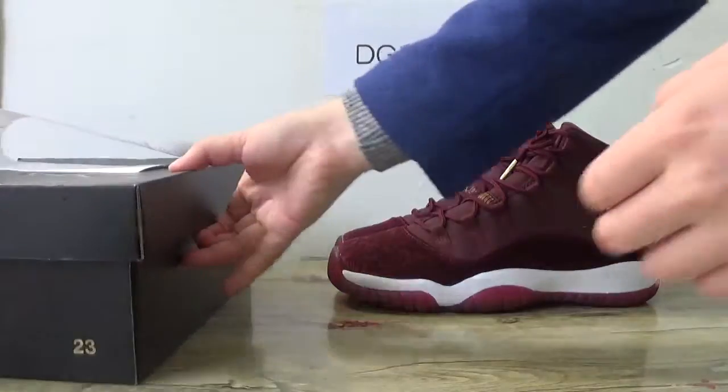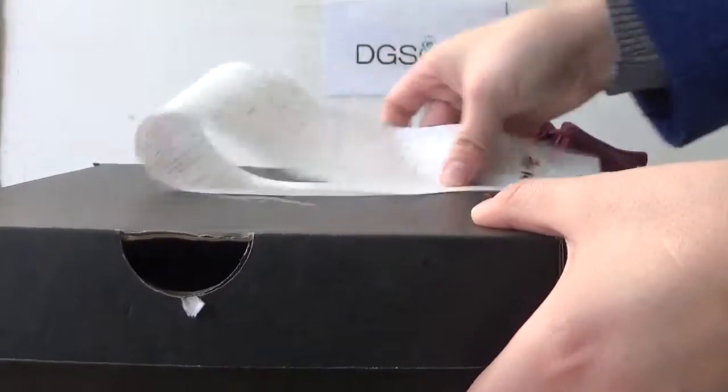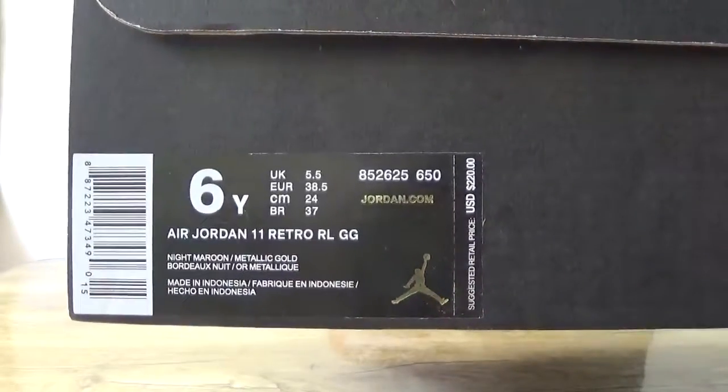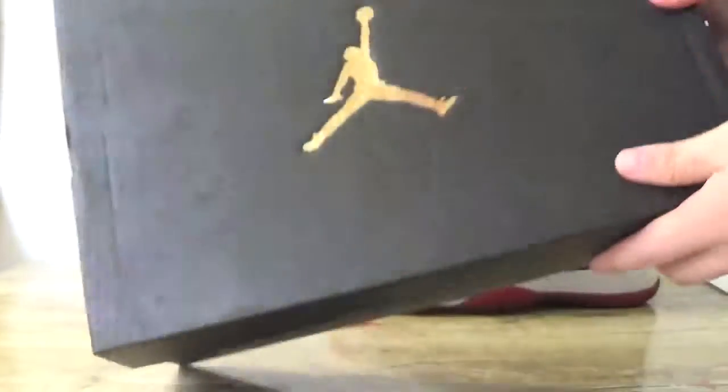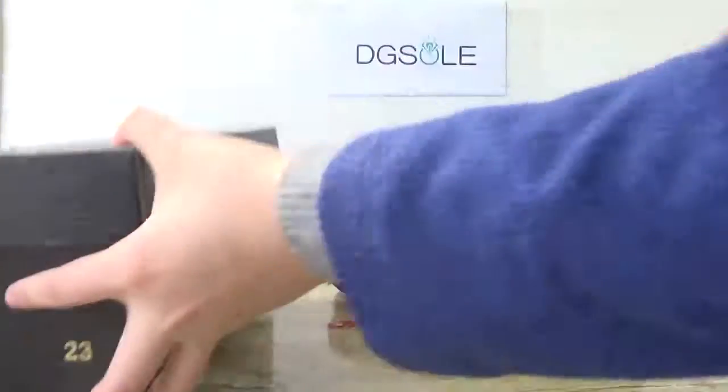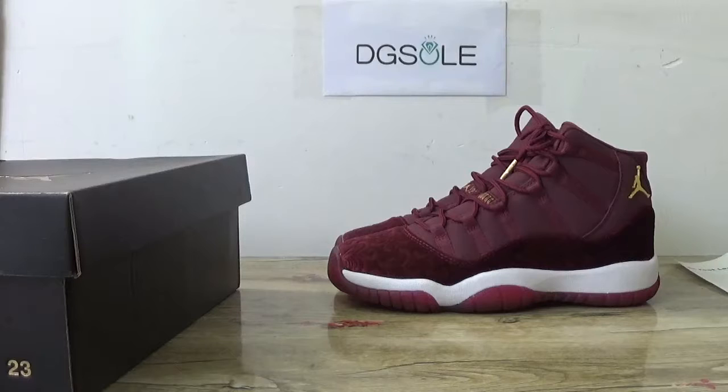Now let's open this shoe. Here is the box. If you like this, please check the description to get more detailed information about it. Thank you for watching.